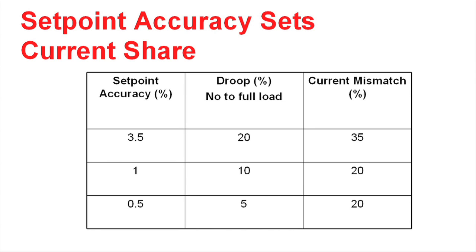We've taken several different data points to show the current mismatch that we would get in the power supply. The first case is not a very accurate case for setting the output voltage. We have a rather large droop percentage and current mismatch. In this case, we have a 3.5% accuracy, a droop of 20% from no load to full load, and a current match of 35%. In some cases that may be acceptable, in other cases that's totally not acceptable.